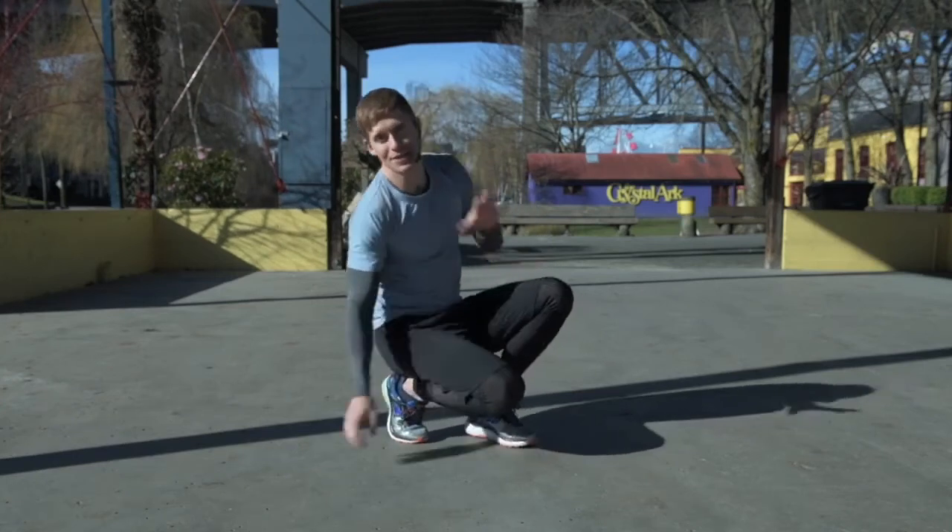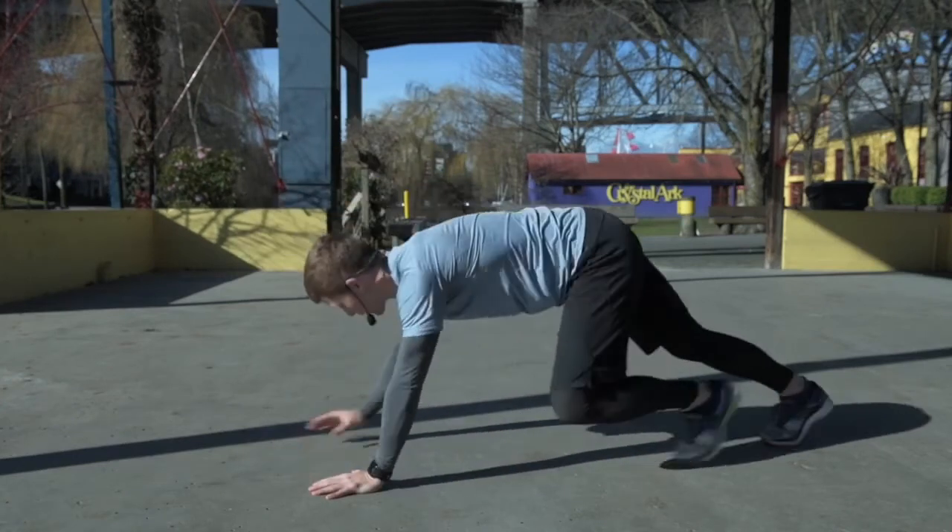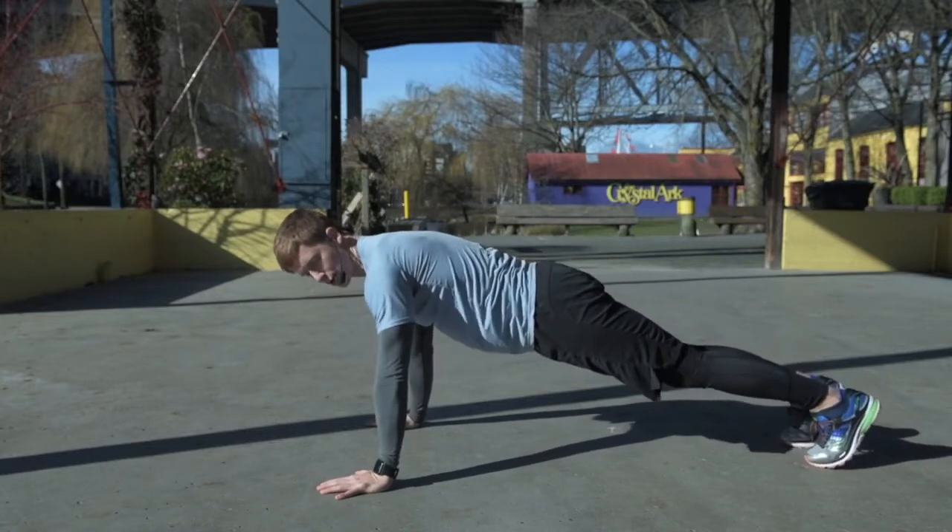This exercise is called a raise the roof and it starts out in a push-up position. I'm going to go into a regular push-up, with my hands a little bit wider than my shoulder width apart.